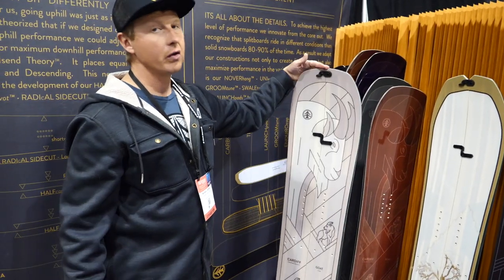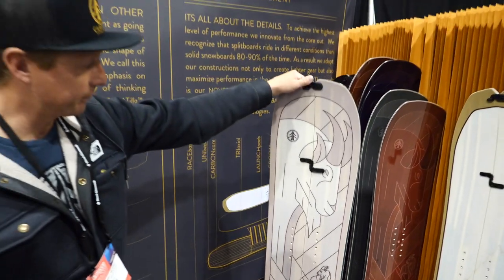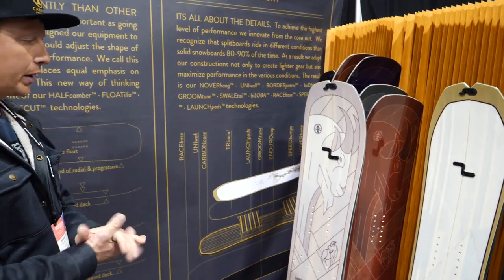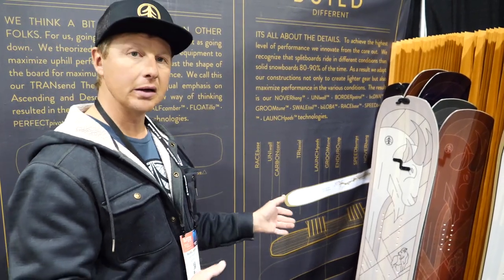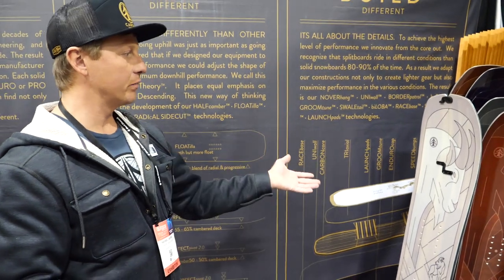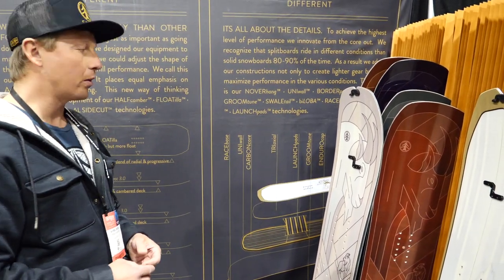We also commissioned Kyson Dana to do the artwork on this one — very eye-catching, just like the Crane. Timeless and beautiful. What defines the GOAT is it likes a lot of real estate to roam. It's a big mountain board, but also nimble for not-so-big mountain. It has a 9mm side-cut radius all the way up to 11, from the 150 all the way up to the 166. We're finding that this board in our splits is very popular, as is much of the lineup, and we're having a great response from it.